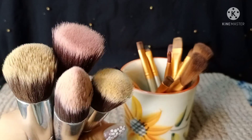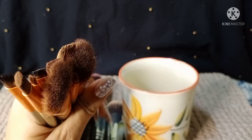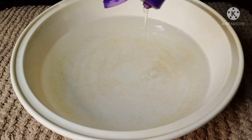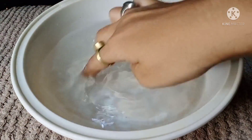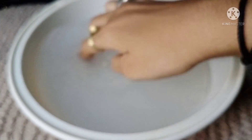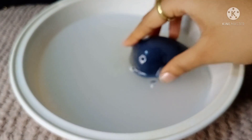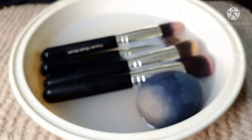As you can see, all my makeup brushes are very dirty, so I will clean them today. To learn how to clean them, you need a foaming face cleanser. Put it in a bowl, then keep your dirty brushes in it.